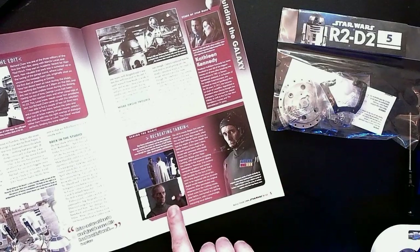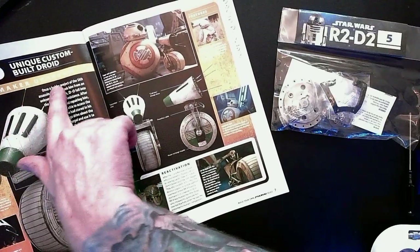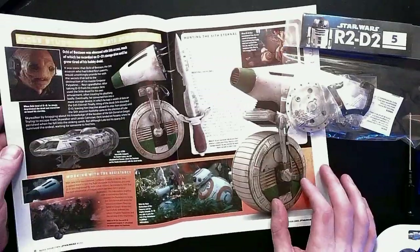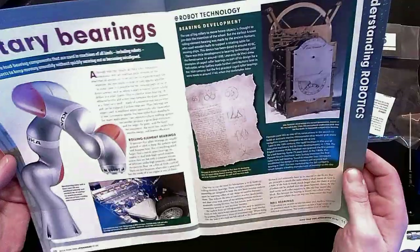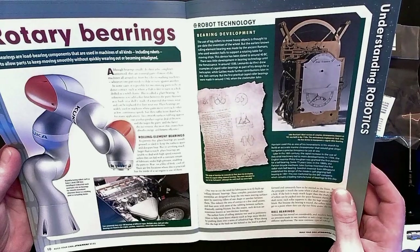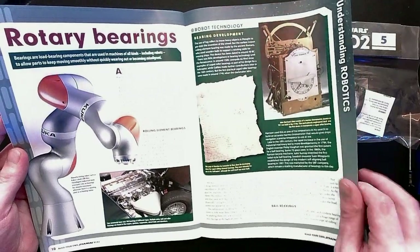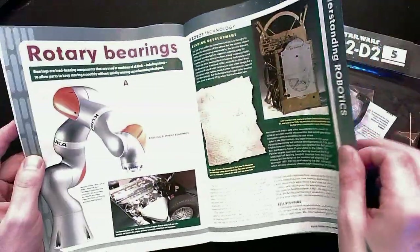There's a little segment on recreating Tarkin for Rogue One — that's awesome. We'll learn all about Dio, maker unknown, so there are still some questions about this little droid's past. Hopefully they get answered someday in a movie or a comic book. You want to be reading the current Darth Vader line if you want some excellent moments with Ochi of Bestoon. Rotary bearings — bearings are load-bearing components used in machines of all kinds, including robots, to allow parts to keep moving smoothly without quickly wearing out or becoming misaligned. This head bearing is going to allow the dome to rotate without becoming misaligned.